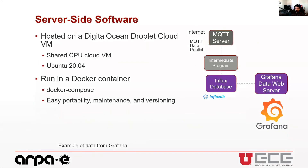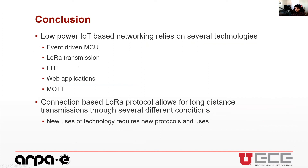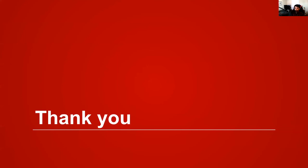In conclusion, the full project integrates many technologies for low-power IoT-based networking: event-driven microcontrollers, LoRa radios, LTE modules, web applications, and protocols such as MQTT. The biggest contribution is the connection-based LoRa protocol that enables long-distance transmissions through various conditions. LoRa is a newer technology, and this work required exploration of new protocols and new uses of it.